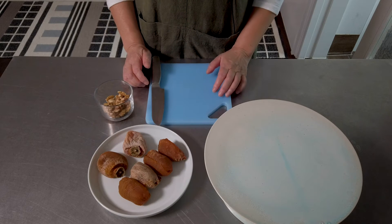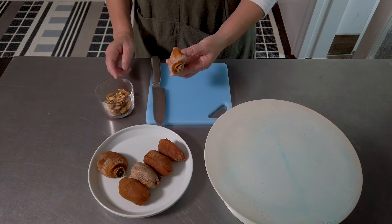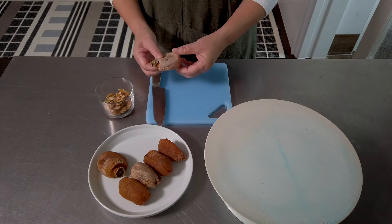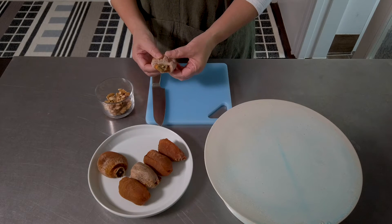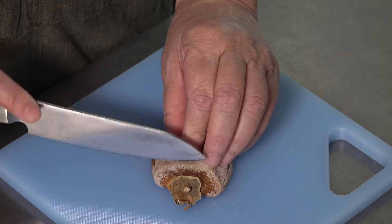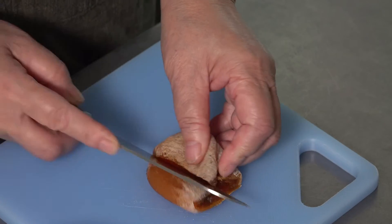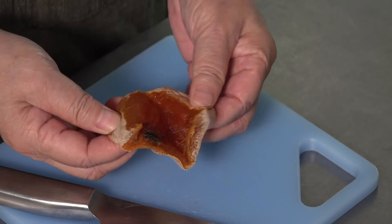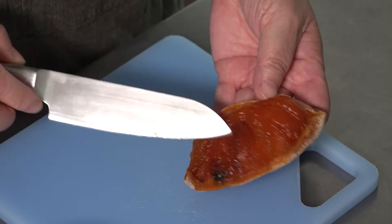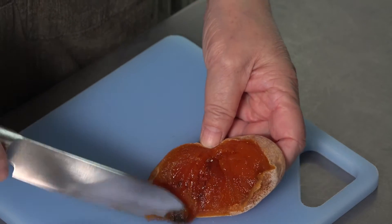While the ginger and cinnamon water is boiling, I like to make persimmon rolls filled with walnuts. I like to use persimmons that are really nice and dry but still very soft. I cut the tip off like this, make just one slit, and open up the flesh. Sometimes you'll see seeds in it, but I don't see any here — I'll just remove this dark part.